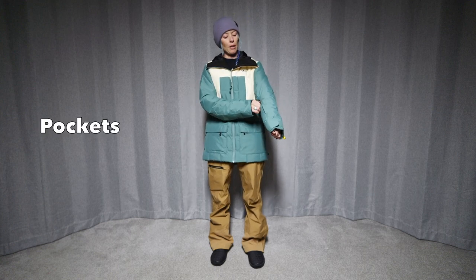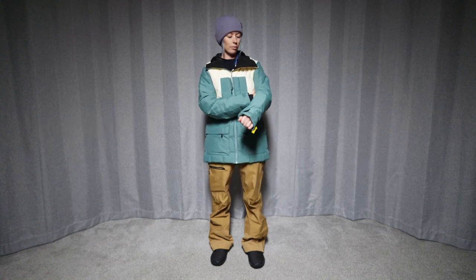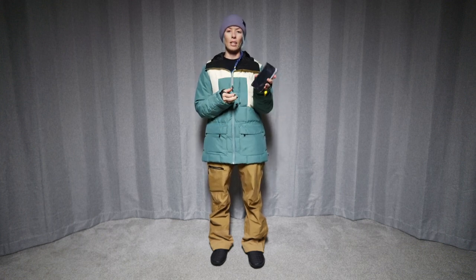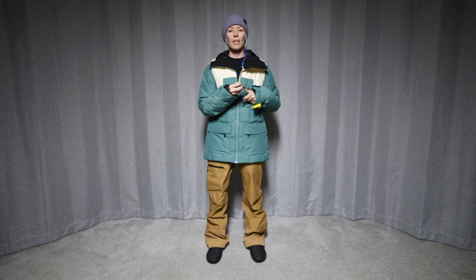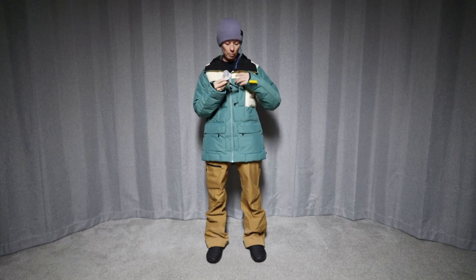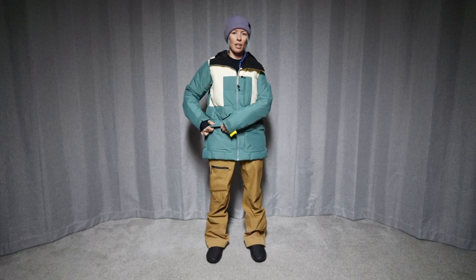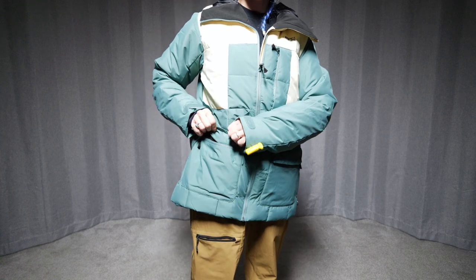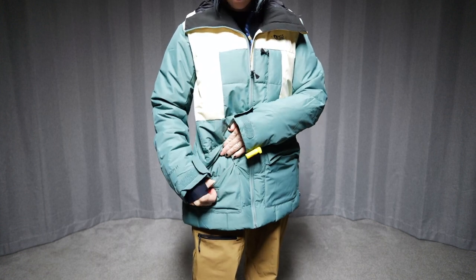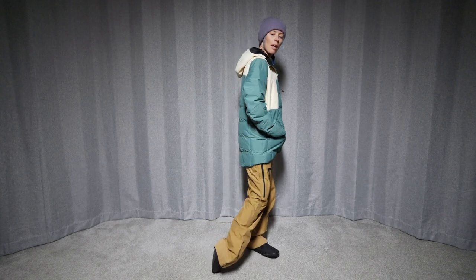Let's check out the pockets. We have a pass pocket right here on the wrist with a taffeta-type lining. And then we have a chest pocket right here that fits my iPhone 14 with a pretty bulky case just fine. This pocket also has a strap that you could connect keys to with a little hook, and there's a goggle wipe in there too. And it has two front pockets with a zipper and a flap over. There's fleece lining on one side and the normal liner on the other side. Inside these pockets there are bungee pulls where you can pull up the hem of the jacket.